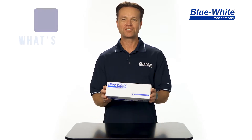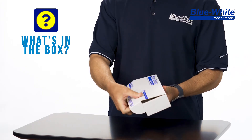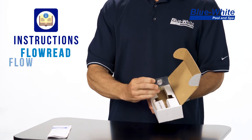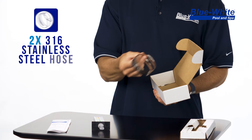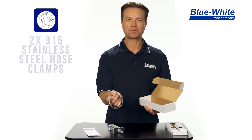Here I have a Flow-Read flow meter with the items that ship with the meter itself. Now I'm going to open the box and show you what's included. We have our instruction manual, we have our flow meter body along with the gasket. Here we have two 316 stainless steel clamps to secure the meter body onto the plumbing.